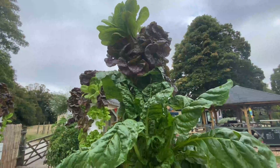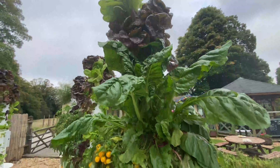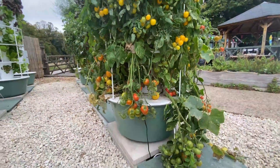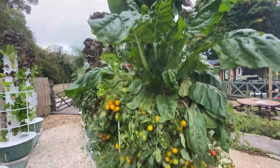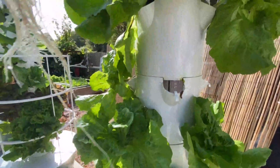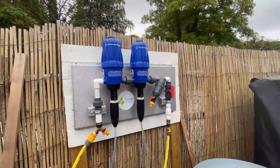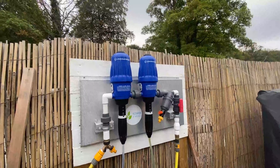The tower is incredibly easy to use. The system works by having a container of water at the base of each tower with a pump that simply pumps water to the very top of the tower, which then trickles down over the root ball of each plant, providing it with optimum liquid nutrient and oxygen.